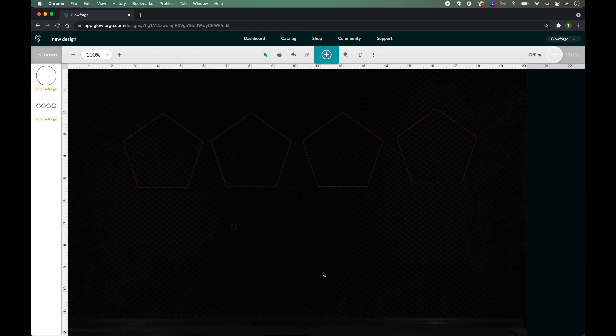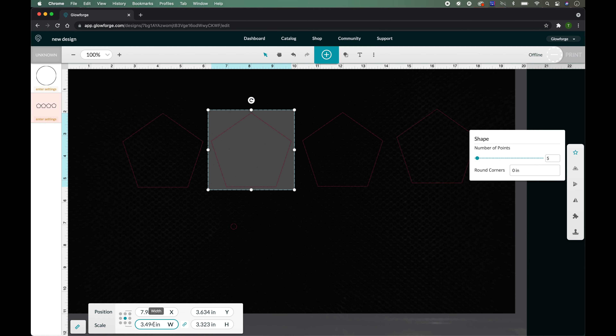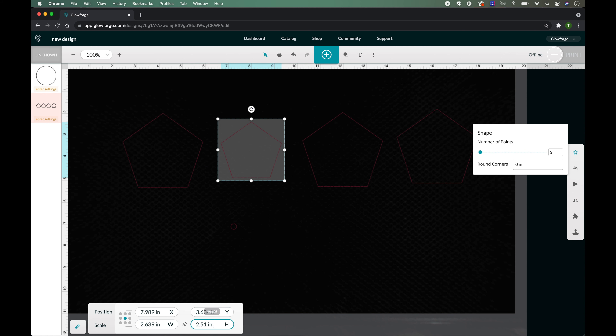The next thing we're going to do is insert a circle. We're going to make the circle and change it to 0.25 by 0.25 inches. I already did this shape before and did some inlays, so that's why I know the sizes I want to use for this — it's also a nice size for the ring box.